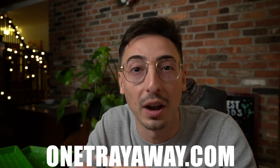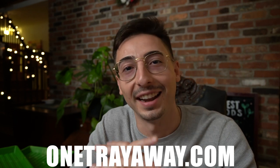Thanks again for watching this video guys. I hope it was super useful and you learned a ton about these trays and everything that goes into them. If you want to buy them, click the link in the description below, and if you want to get your hands on those for free, join the One Tray Away Challenge at OneTrayAway.com. Thanks again and I'll see you next time.